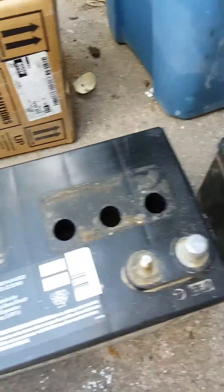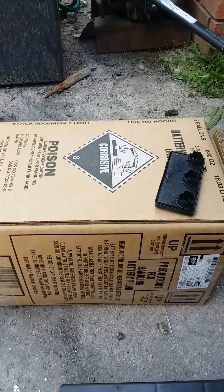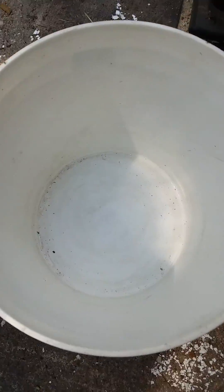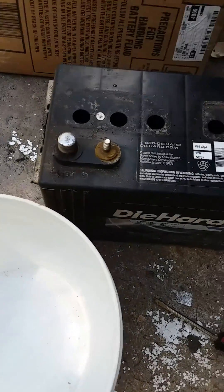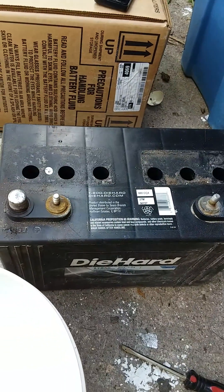We're going to go ahead and dump this acid into the pail and we're going to replace it after we clean it with that new acid right there, and we will see what voltage it comes back to.